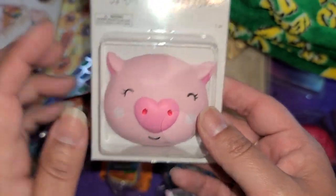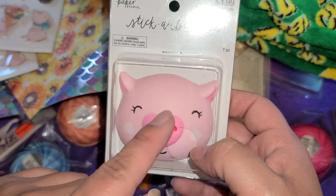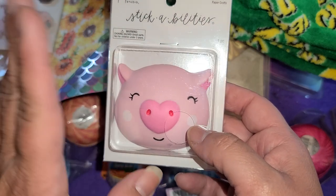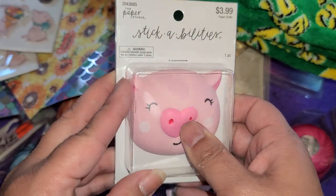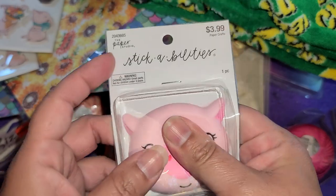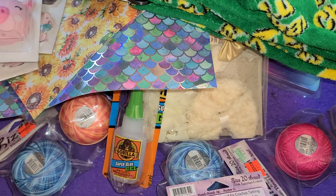And then I finally found one of these — they're half off so it was $2. Every store I've gone to they've been sold out, so I was really excited to finally find one to get for my son. I saw somebody haul these a long time ago, and I'm glad I was finally able to get one for him.